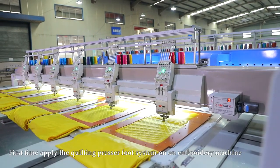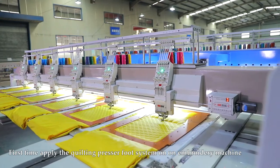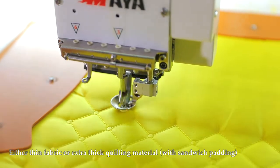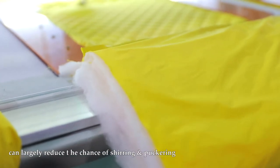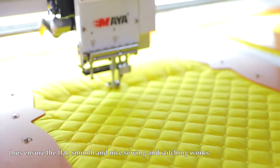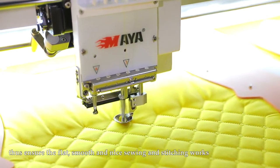First time applying the quilting presser foot system on an embroidery machine. Whether thin fabric or extra thick quilting material with sandwich padding, it can largely reduce the chance of shirring and puckering, thus ensuring flat, smooth and nice sewing and stitching works.